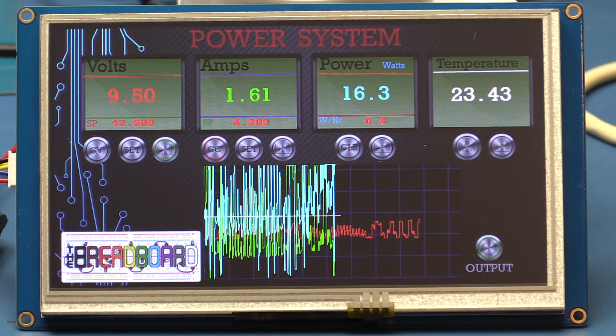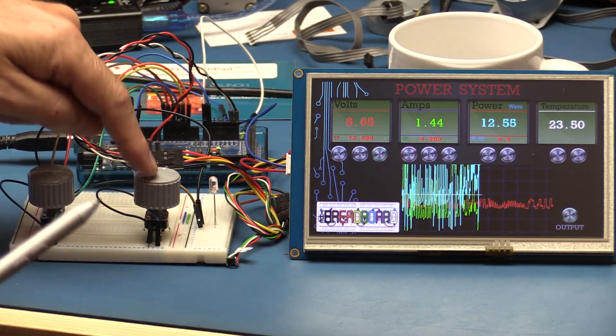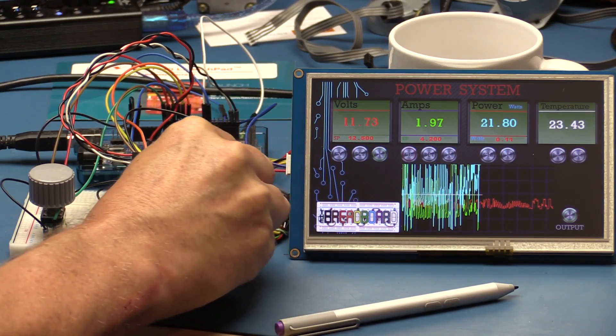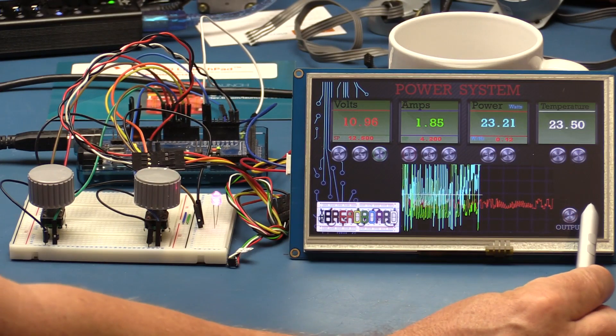In our case we're working towards hooking this up with the power supply. I don't have any D-to-A converters connected yet, so changing set points doesn't actually affect output — it just remembers the value. The analog readings for volts and amps are connected to the ADC inputs, which is why they float a bit. The temperature reading is real — it's measuring ambient room temperature. I also have two rotary encoder switches connected to the Arduino Mega.